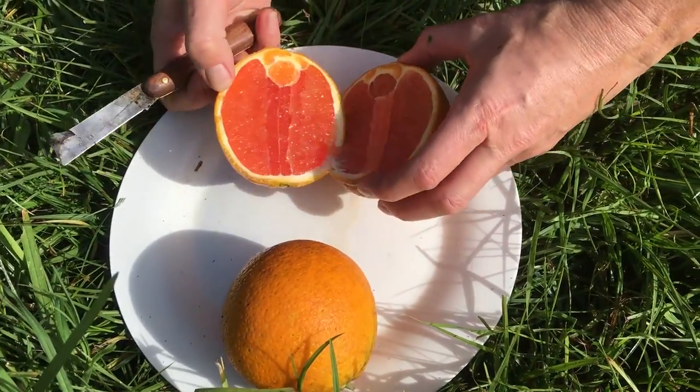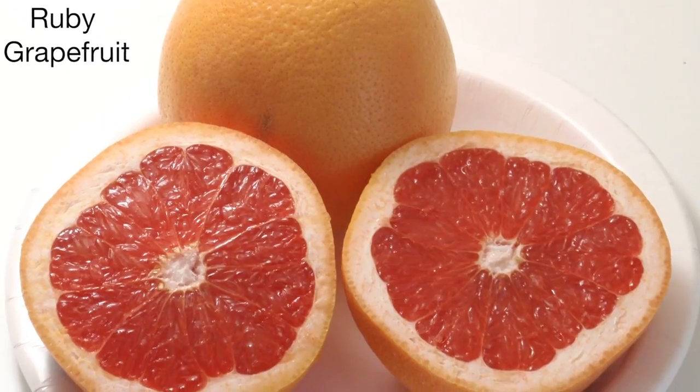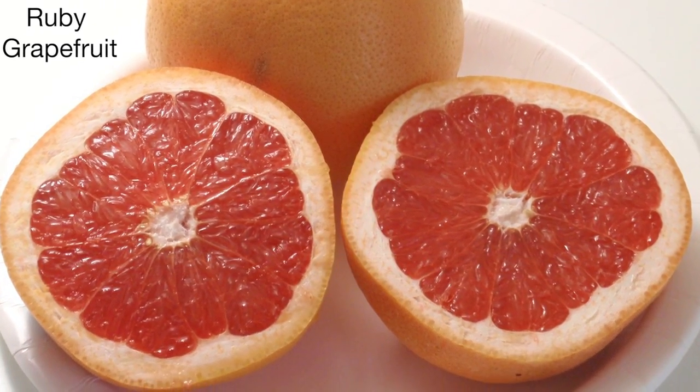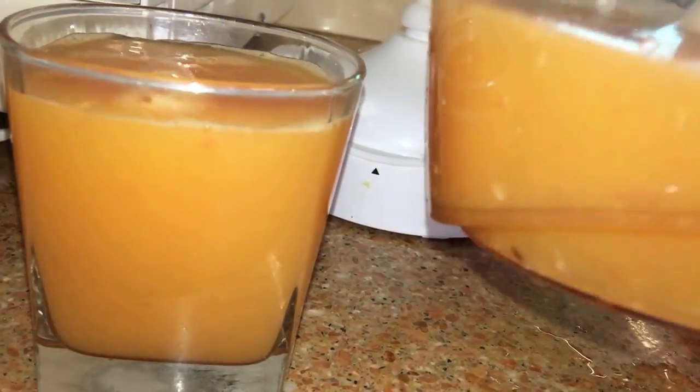Whereas this Blood Orange has that beautiful even coloured fruit, a little bit like a ruby grapefruit — that's what it looks like. But it's actually an orange and it tastes just like a sweet navel orange. It is a really delicious fruit.